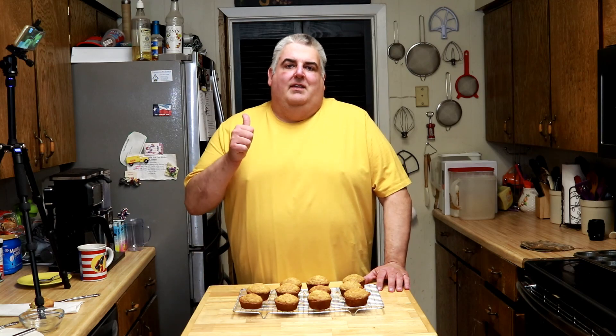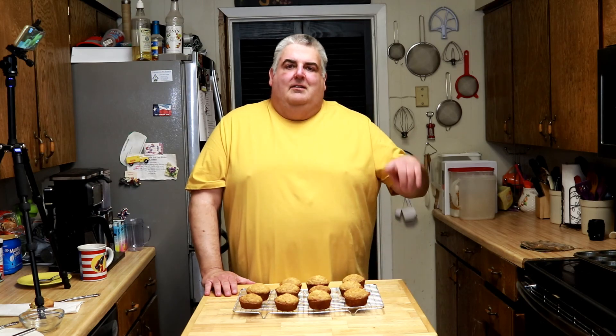If you like this 70-year-old recipe for delicious oatmeal muffins, give it a thumbs up. Subscribe and share with your friends who like to cook or just want to learn how. Drop me a line in the comments below about your experience with this recipe and how you like to serve it. Click the bell in the top right-hand corner for notifications. I'm Jim Hightower, and remember — everyone needs help, even me. Enjoy and be well.